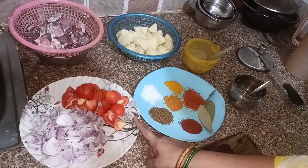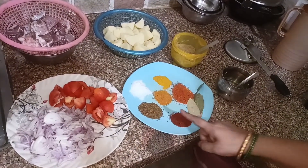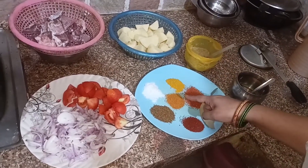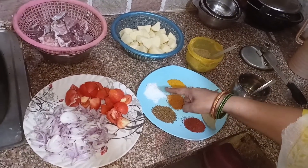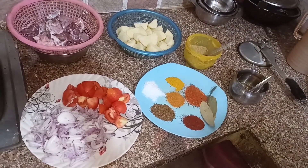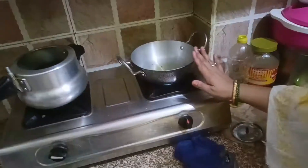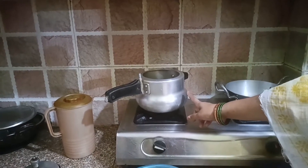I am going to take a little bit of salt. If you want to add salt, you will need salt. I will add salt to the water.